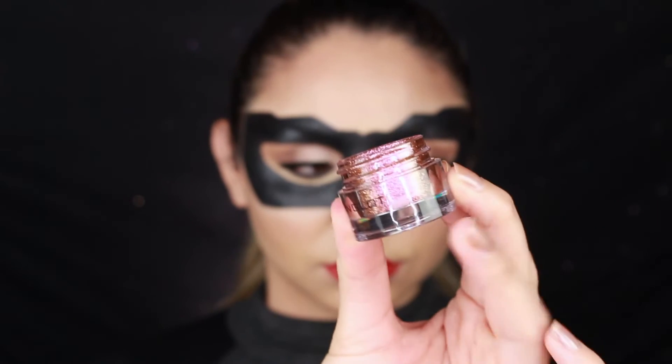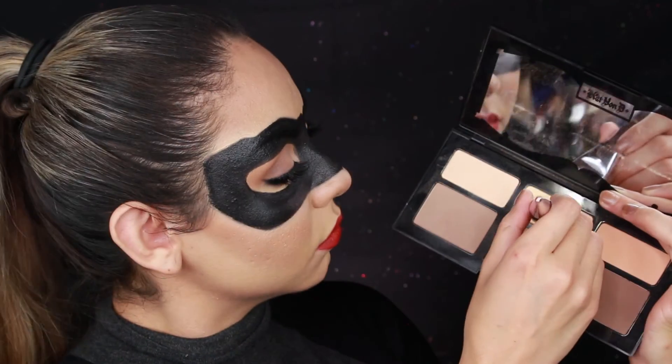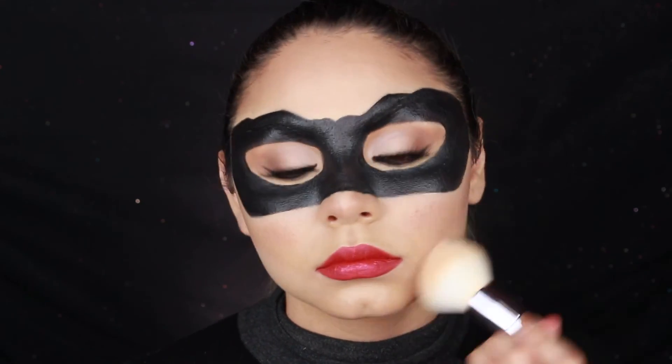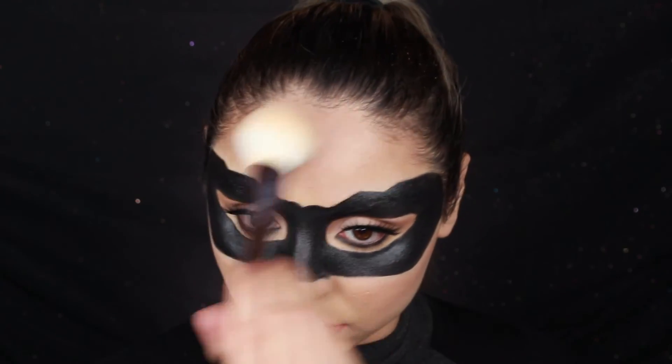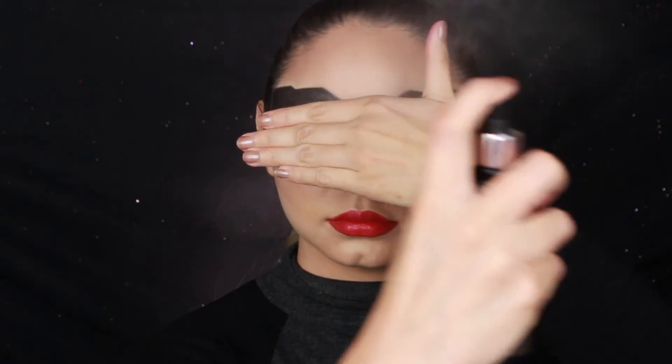To finish the lips I apply a little bit of Inglot glitter, tapping it on with my finger. You don't have to do this — you can just leave it with the red lipstick — but I wanted to do it because it's Halloween and glitter is just fun. Then I go in with the banana shade from the Kat Von D palette to clean up the contour, and with a fluffy brush I blend everything out all over my face. I finish off with the Makeup Revolution setting spray.